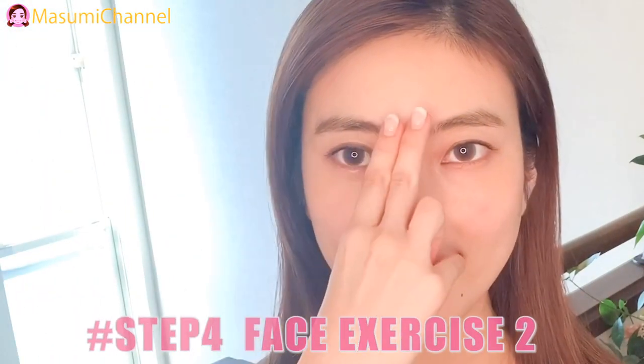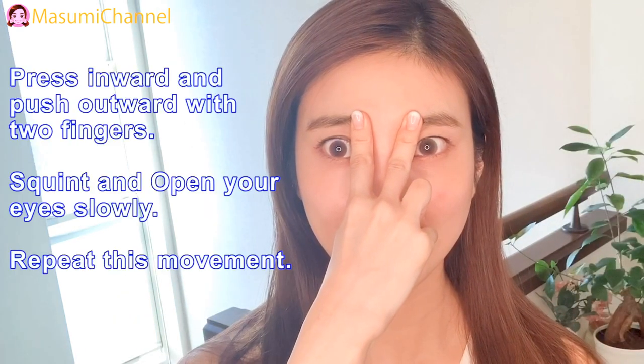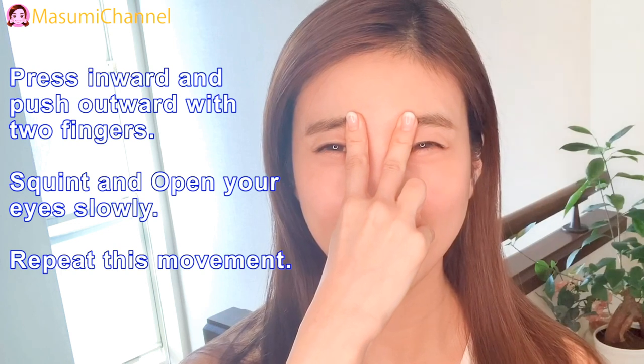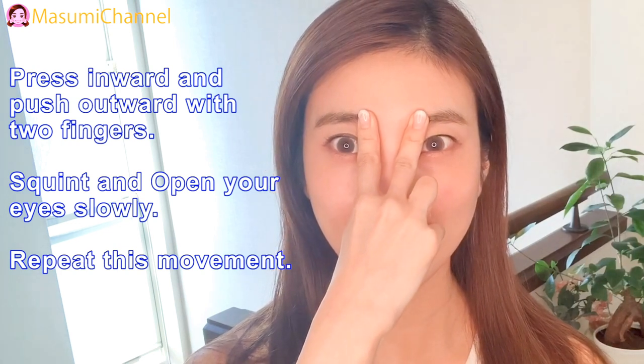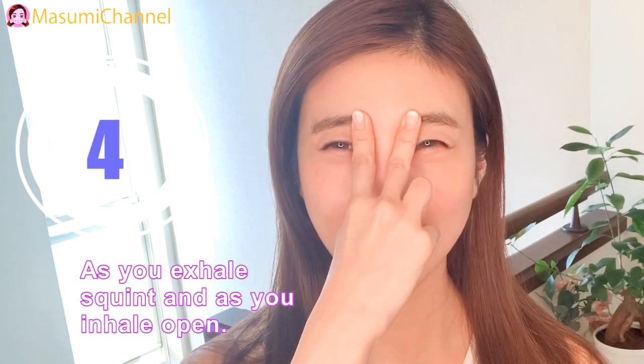Step 4: Face exercise number 2. Press inward and push over with two fingers. Squeeze and open your eyes slowly — repeat this movement. As you exhale, squeeze in. As you inhale, open.